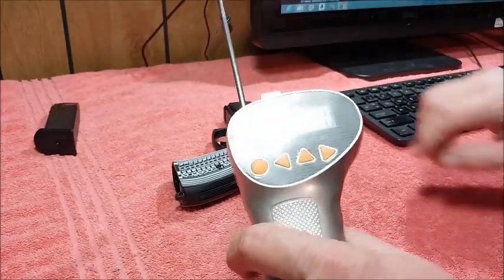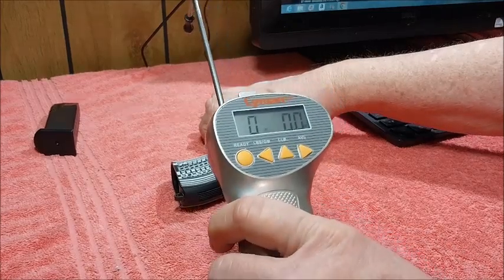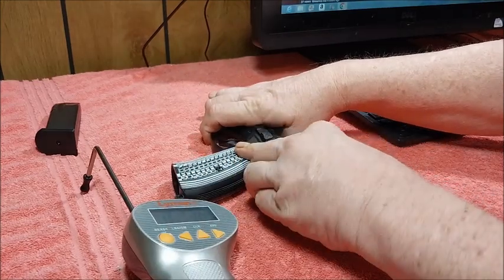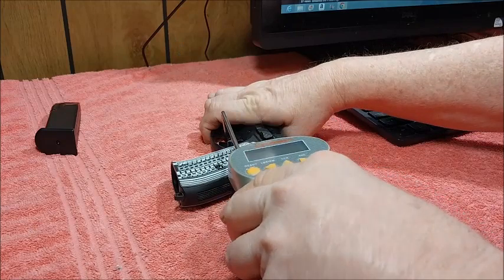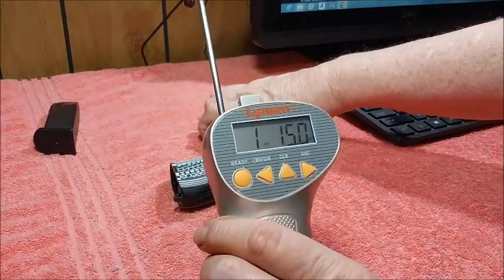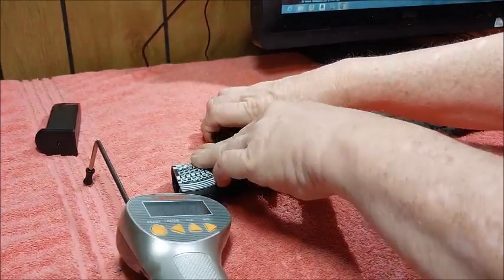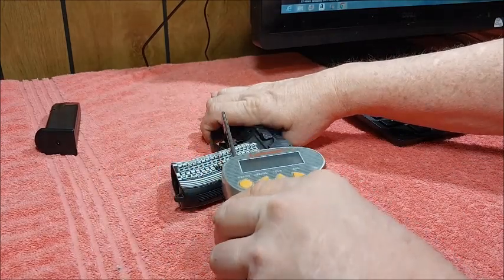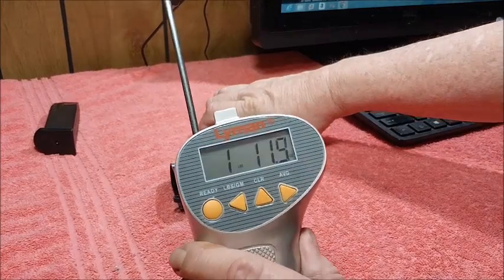First pull. As usual, I forgot to hit the start button. Now we're good to go. One pound, 15 ounces. One pound, 11.9 ounces.